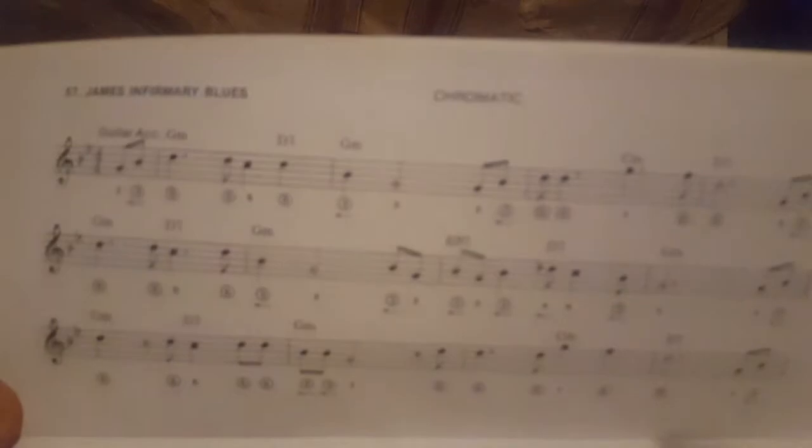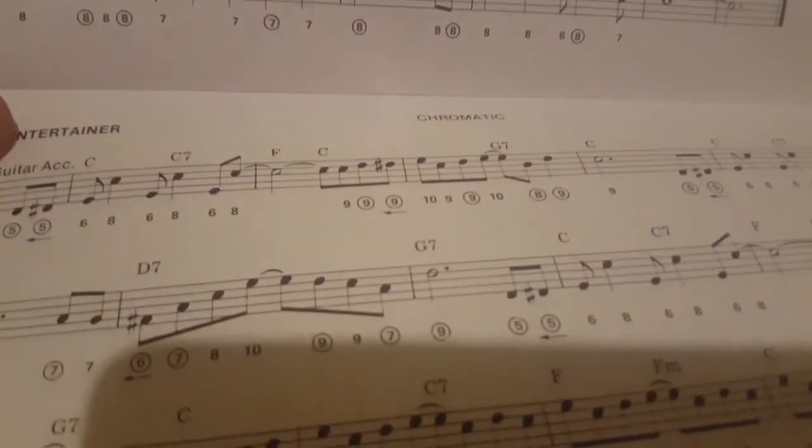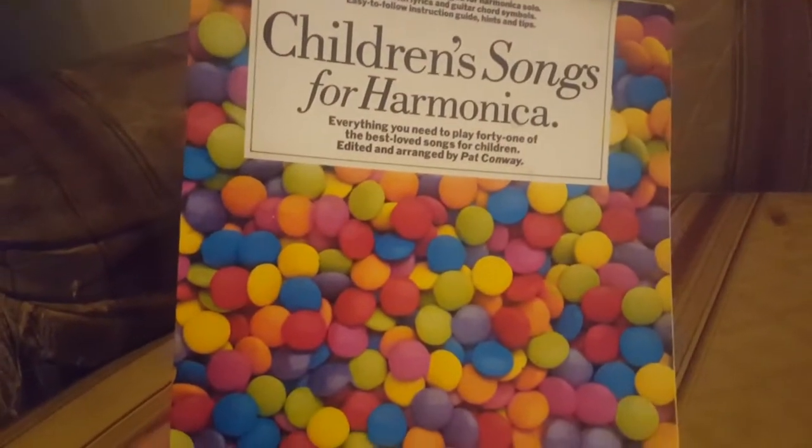It has some lessons on both Chromatic and Diatonic. When I look at the tunes, it shows you the top one is Chromatic, and then the next one will be Diatonic — different songs. And then there's also Children's Songs for Harmonica.